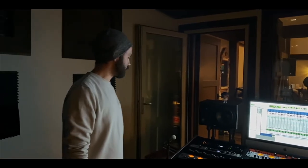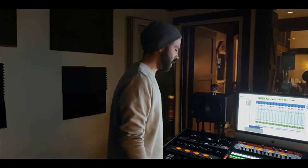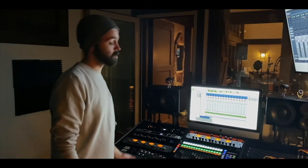Welcome to our control room at the Barnhouse. I spend a lot of time in here — that's where I spend most of my time actually.